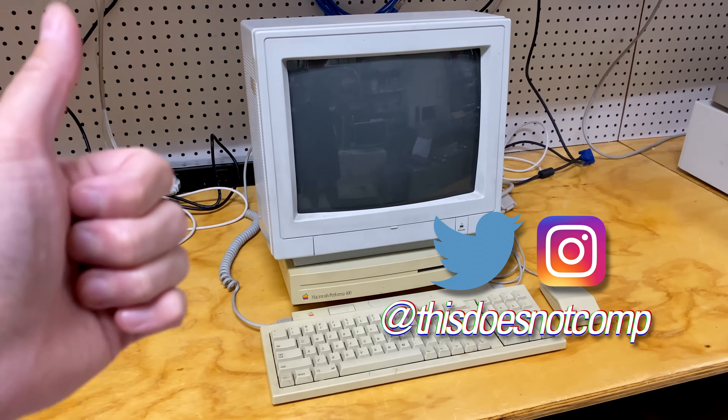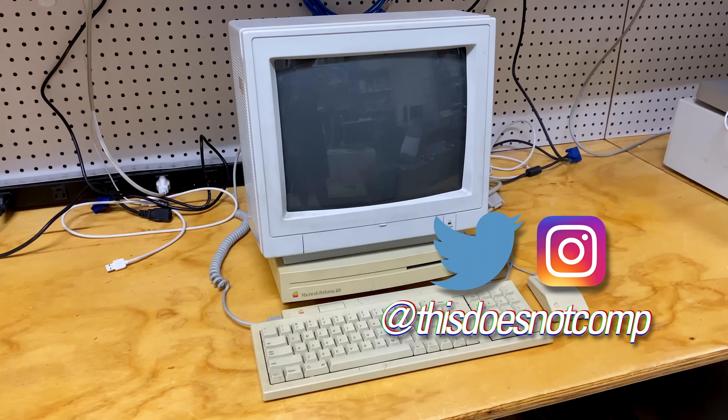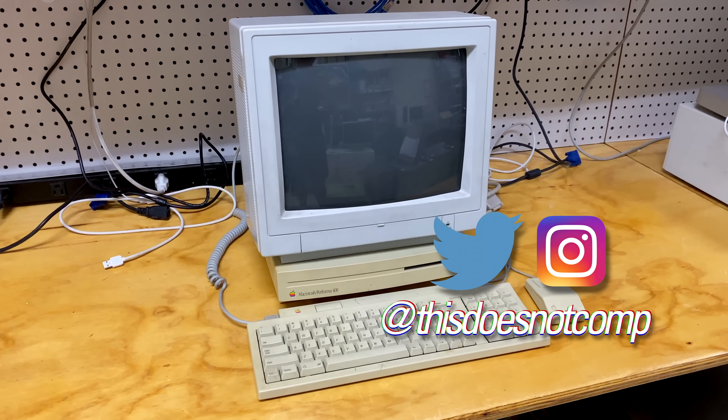Anyway, if you liked this one I'd appreciate a thumbs up. Be sure to subscribe. You can follow me on social media at thisdoesnotcomp. And as always, thanks for watching.